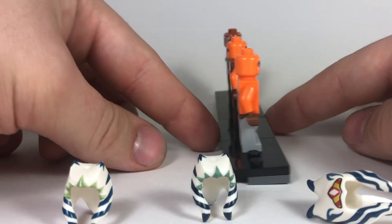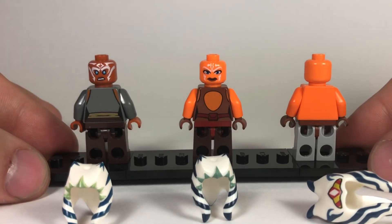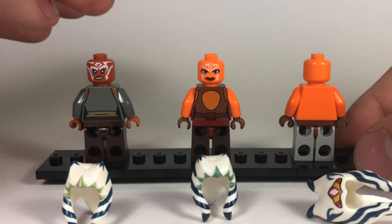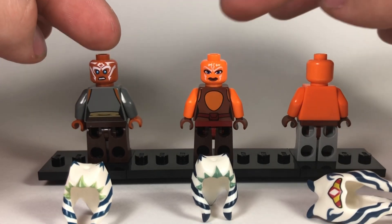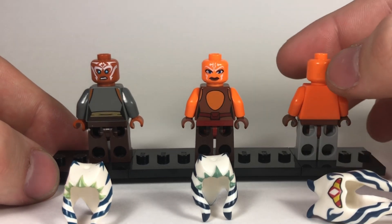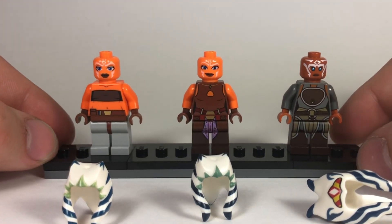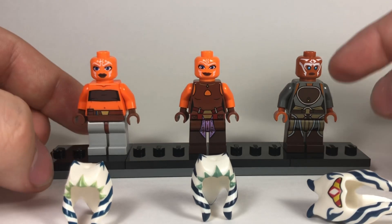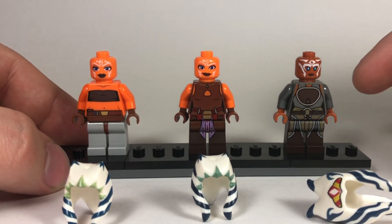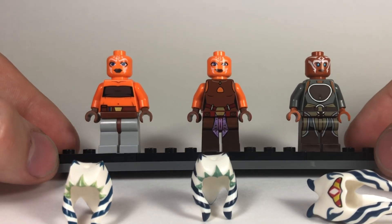Once you remove the head tail pieces, you can see the opposite side of their faces. The Star Wars Rebels Ahsoka and the second version both have two-sided faces with more battle-ready expressions. The first version of Ahsoka does not have a double-sided face - just one basic face design. These two sport the Clone Wars design, while the first one sports more of the classic Lego minifigure design, still with her markings but a more classic style.